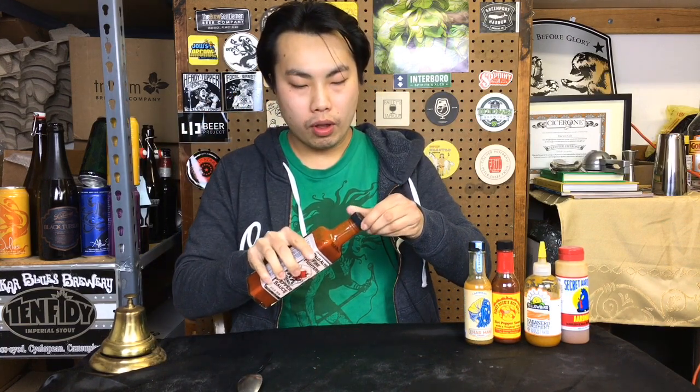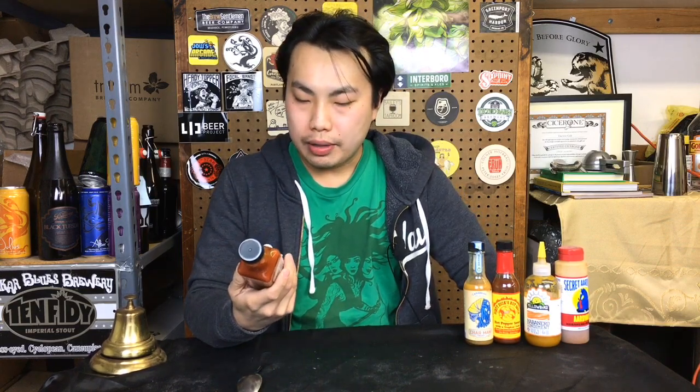So this is dominated by paprika, and I imagine there's a lot of cumin in this one. I'm tasting tons of cumin. This one is just so dominated by cumin.